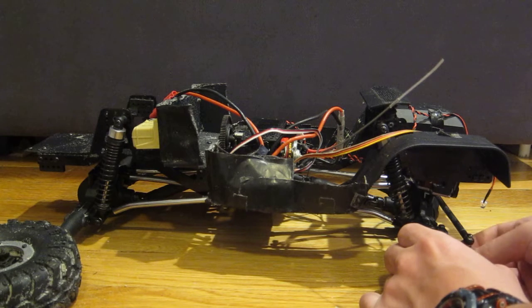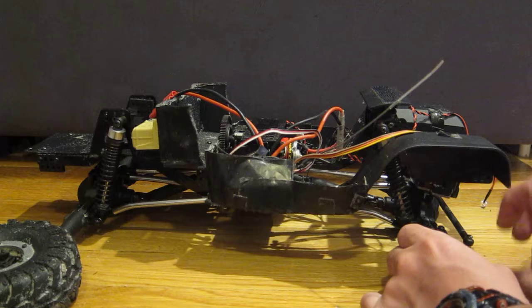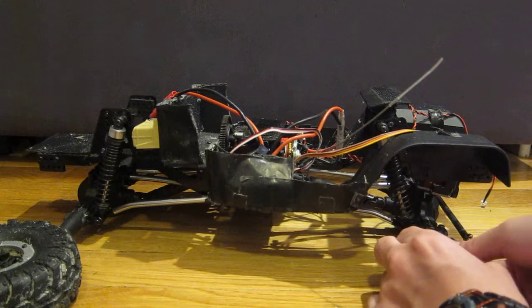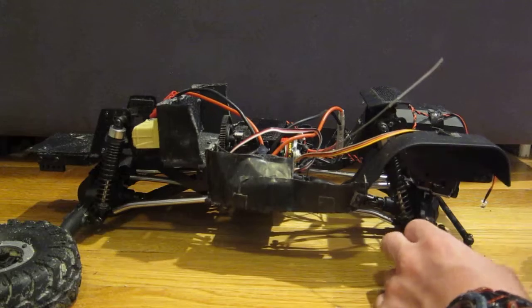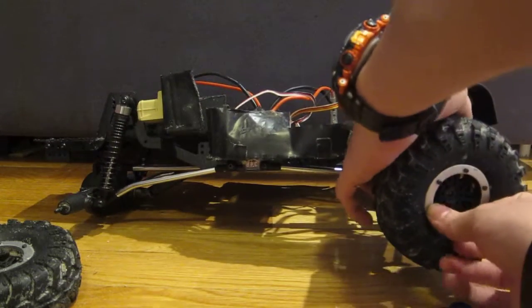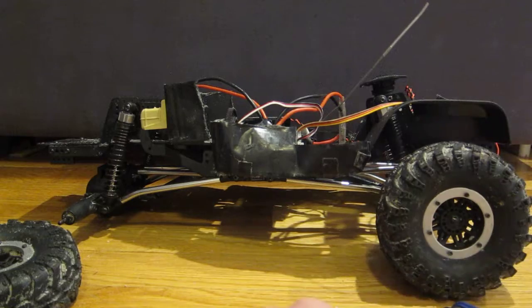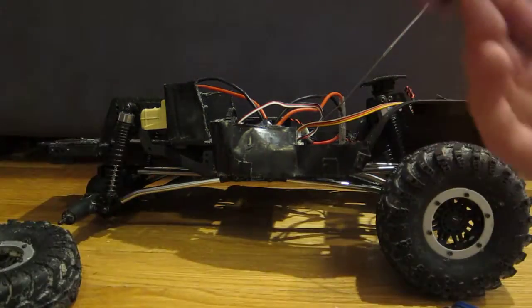It is a lot harder on three-wheel drive. You just kind of have to watch out that whichever wheel is not powered, you're not going into any kind of especially bad terrain.